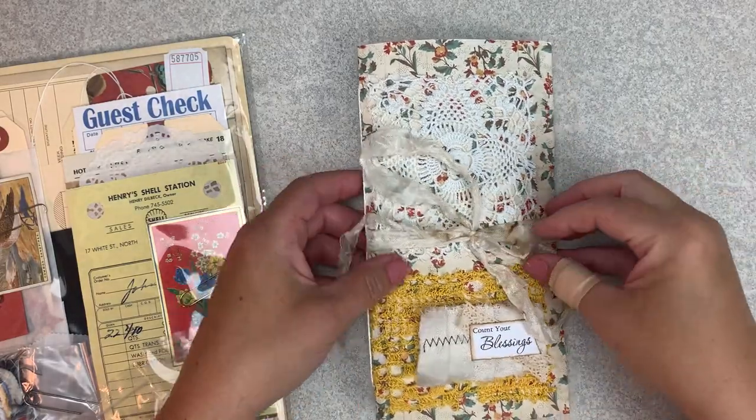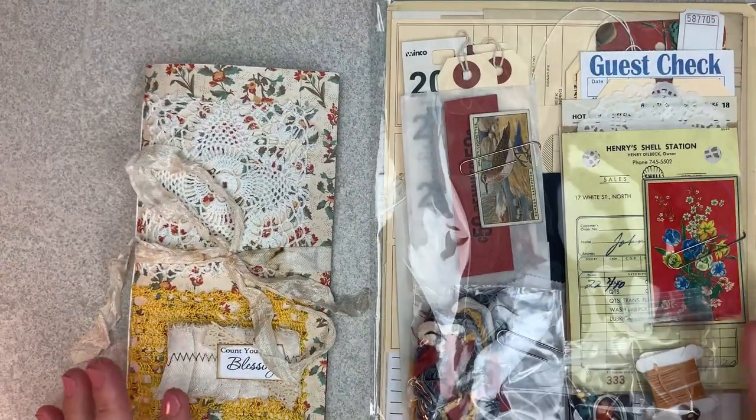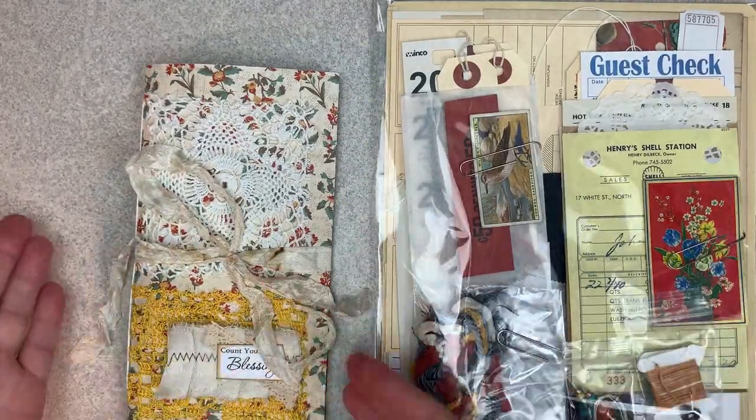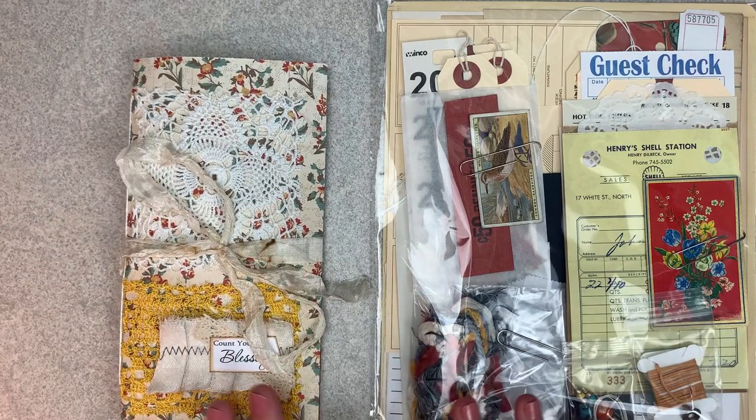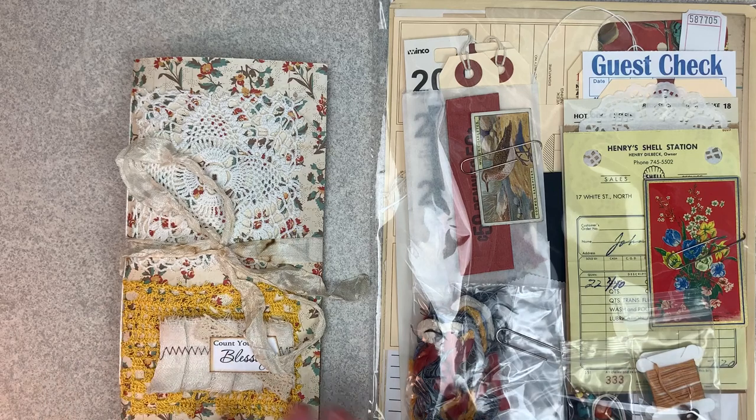I will start by flipping through the journal. So for those of you who are new, these collections come with a kit and a blank journal. It's really fun to have a themed kit that comes out.